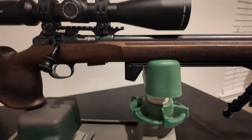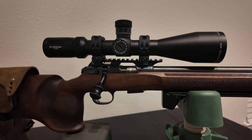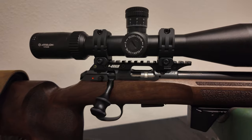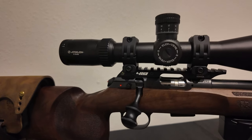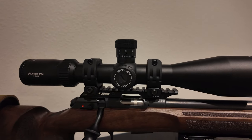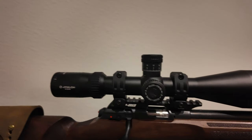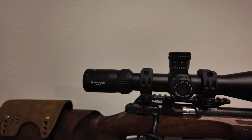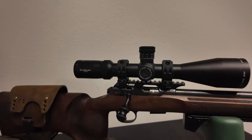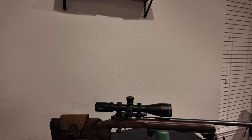I'm running the Area 419 barricade stop, the Area 419 rail on the top — this is a 30 MOA one — and I'm also running their bolt knob. The scope rings I'm running are the American Rifle Company M10 rings. I really like these rings and I happened to have an extra pair lying around that were 34mm — perfect for this scope. The scope is the Athlon Helos BTR Gen 2, a 6-24x56. It's a little bit heavy, but I needed to stay under the MSRP cap, and this was the best option.